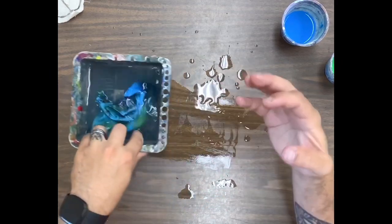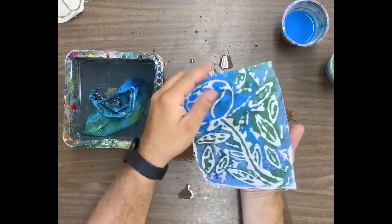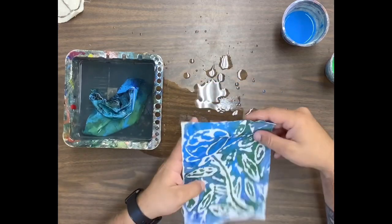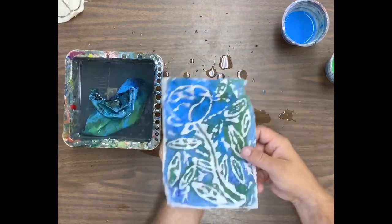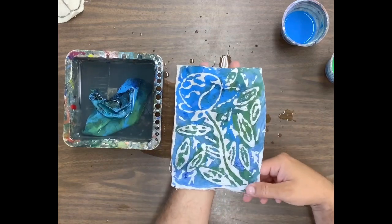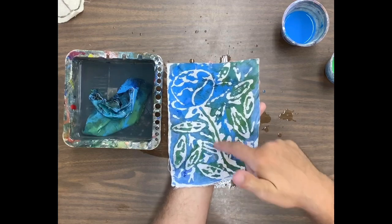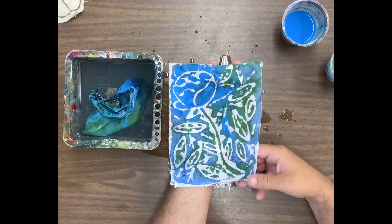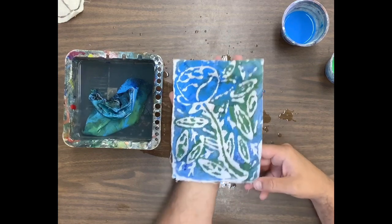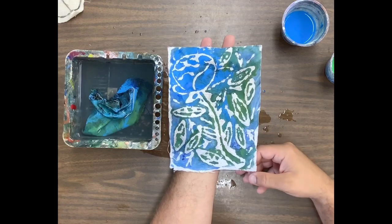I'm going to move on and show you what it looks like when you get that washable glue to peel up. Here is a finished example after I was able to get the glue to peel up. You can see how it has this effect where you put the washable glue — it's going to resist any of that paint — and that way you're going to be left with whatever your design was. This is what we are after.